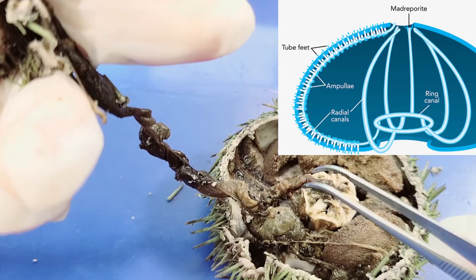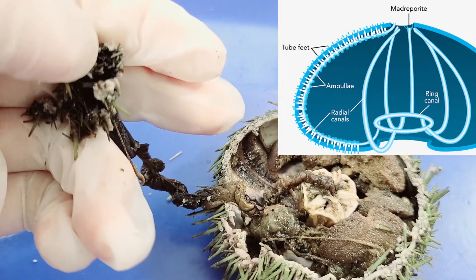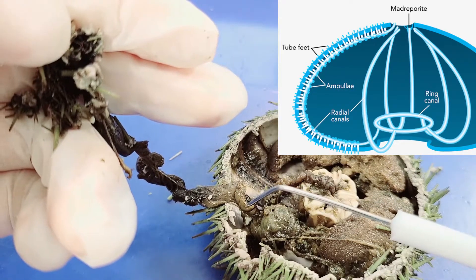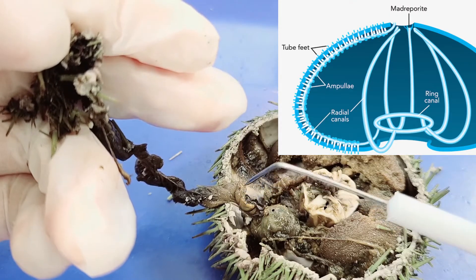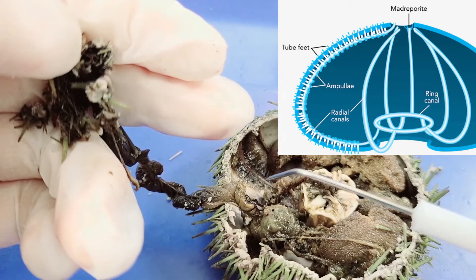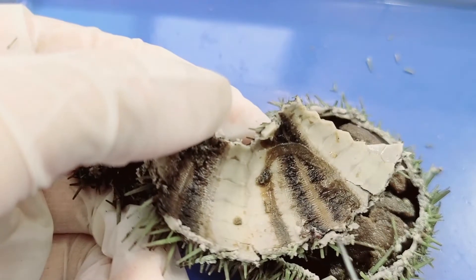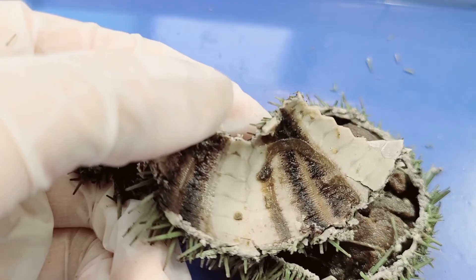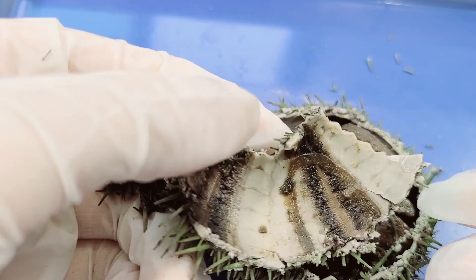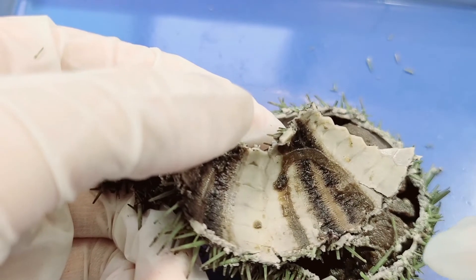From the ring canal, water goes into the five radial canals, which run up the inner wall of the test. From the radial canals, the water enters small raised structures called ampullae, which act as valves for the tube feet connected on the other side. When the ampulla is closed, water pressure causes the tube foot to extend; when open, the pressure is released and the tube foot is withdrawn. This allows the sea urchin to move around using its tube feet in a walking motion.